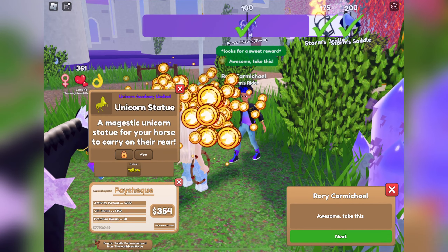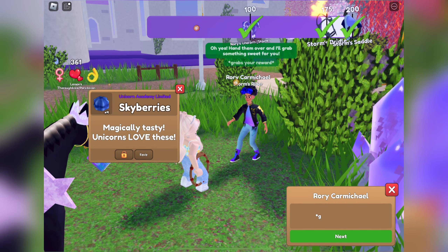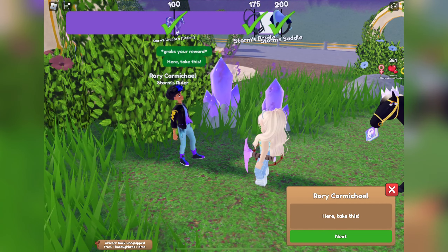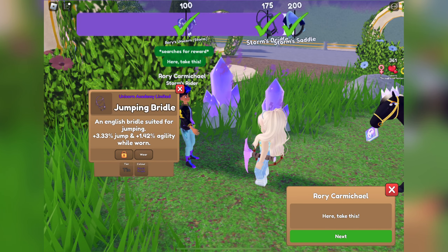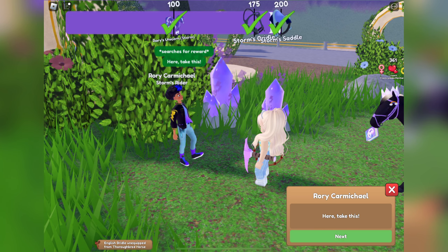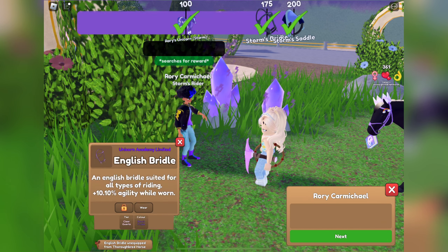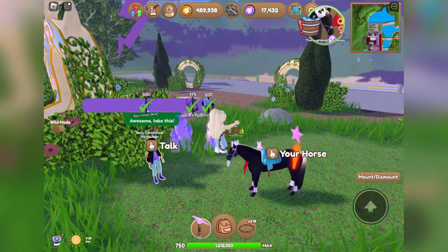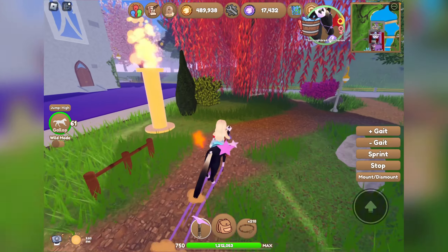We got a yellow unicorn statue, some Skyberries, and a silver tail lightning bolt — I like the silver color on the lightning bolt, looks pretty good. We got a tin jumping bridle, a bright green unicorn statue, and an English bridle. I think I went a little over with that amount, but that's okay. Last but not least, we gotta head over to Ava.